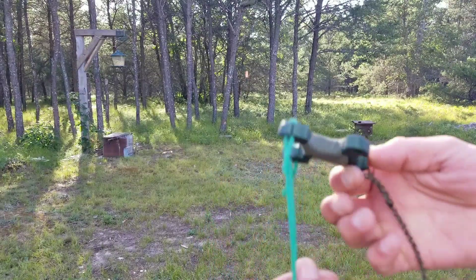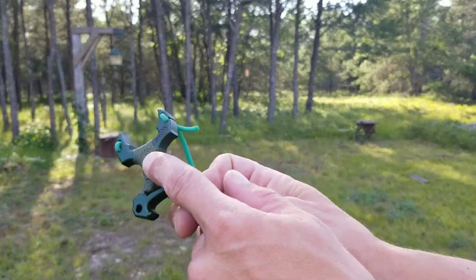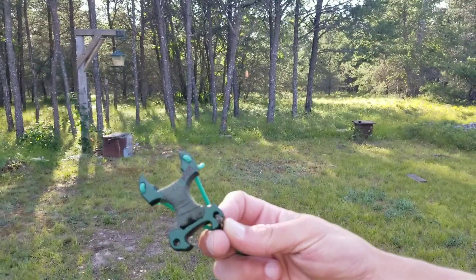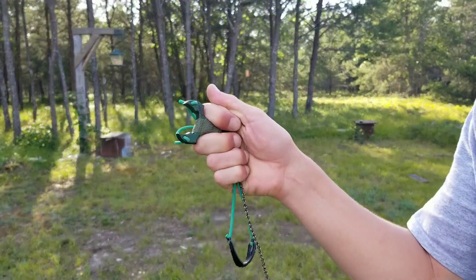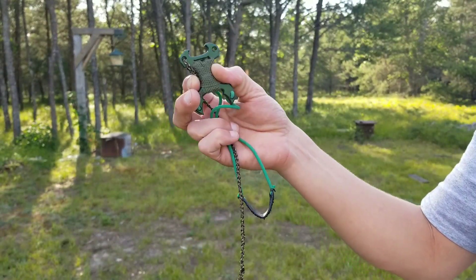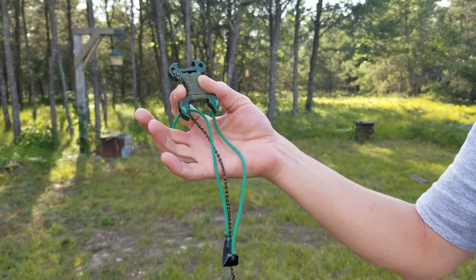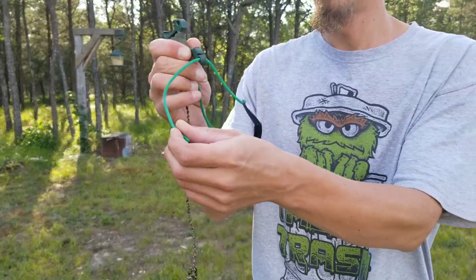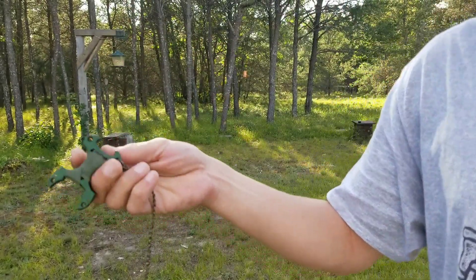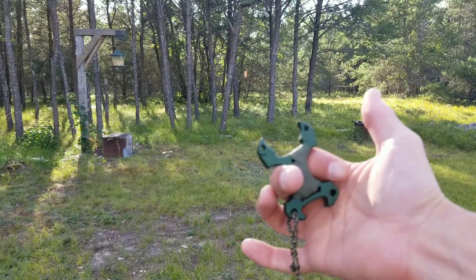No lanyard included, no green bands included, no wrapping included — that's all my customization. Check them out; absolutely amazing, a fun little toy. You have your fist pack, you have your slingshot, you have a bottle opener — which I made sure not to interfere with when I braided that up. Absolutely a cool little piece of kit. Simple, stupid-easy band changes. Go check them out; thanks for watching. As always, stay safe, shoot straight, and God bless. Make sure to like, share, and subscribe if you enjoyed the video.